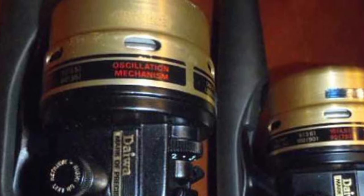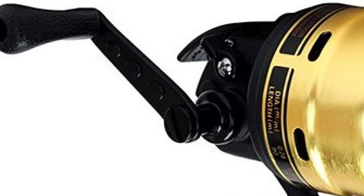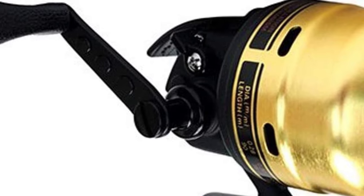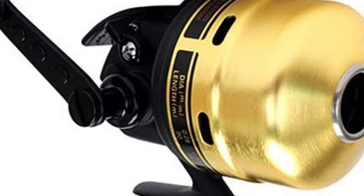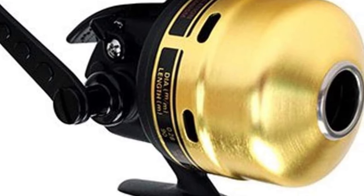The handle is comfortable so even if you fish for long periods you won't tire. For beginners, the Goldcast is a good choice as it is light and easy to fish with. Even if you're new to angling, the feature set is not intimidating.